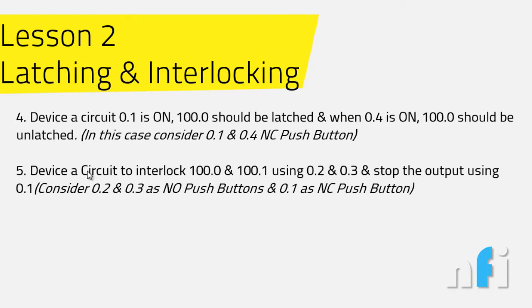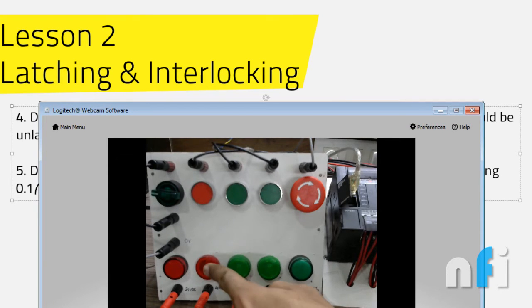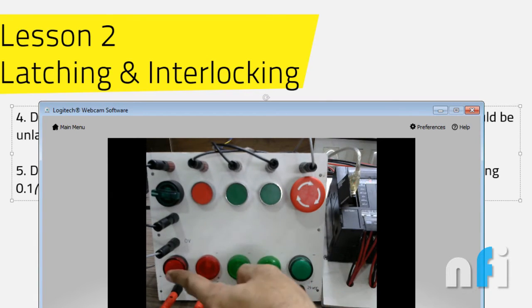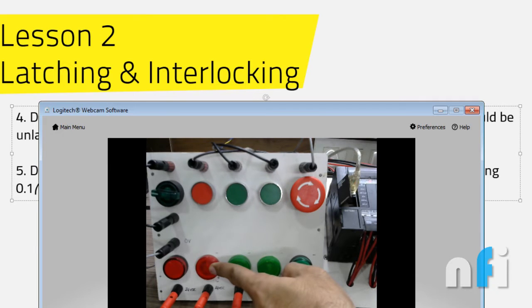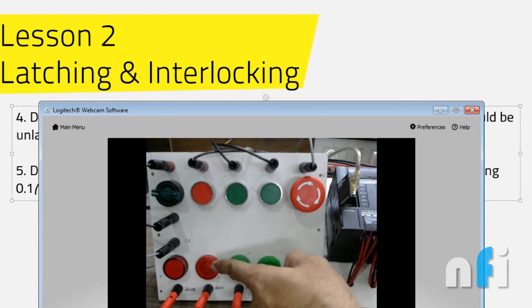Exercise 5 says to interlock outputs 100.0 and 100.1 using switches 0.2 and 0.3. Interlocking means if I press one switch, that output should latch. When I press the other switch, that second output should turn on and the first should automatically turn off. This is called interlocking.